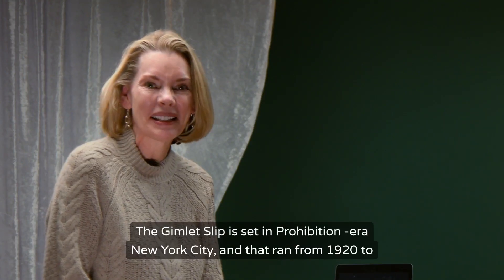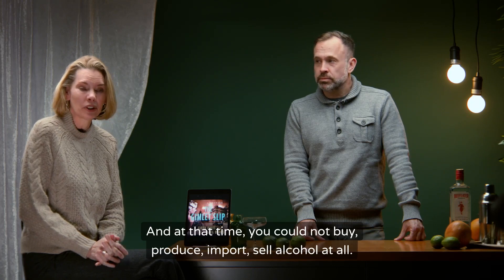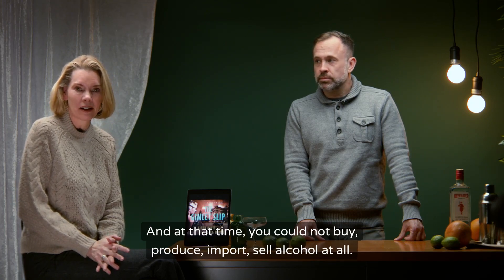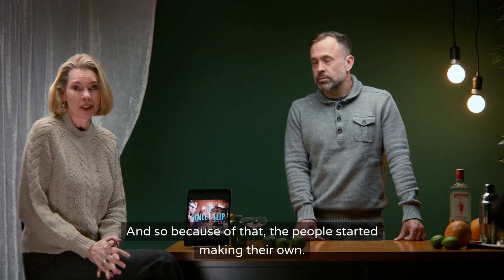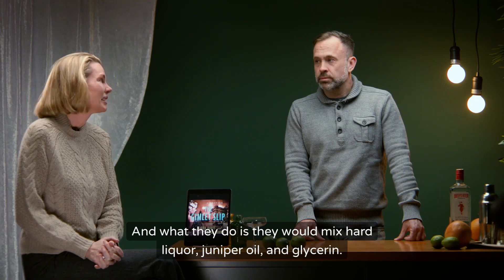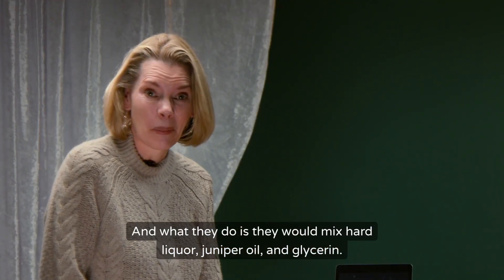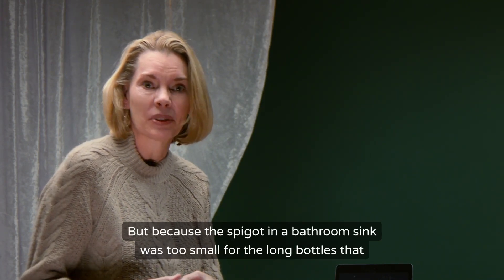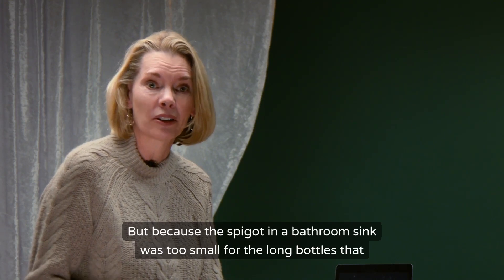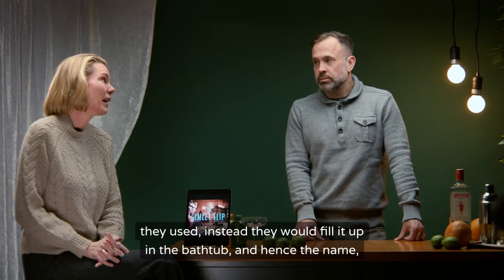The Gimlet Slip is set in Prohibition-era New York City, which ran from 1920 to 1933. At that time you could not buy, produce, import, or sell alcohol at all. Because of that, people started making their own by mixing hard liquor, juniper oil, and glycerin, then diluting it with water. Because the spigot in a bathroom sink was too small for the long bottles they used, they would fill it up in the bathtub — hence the name bathtub gin.